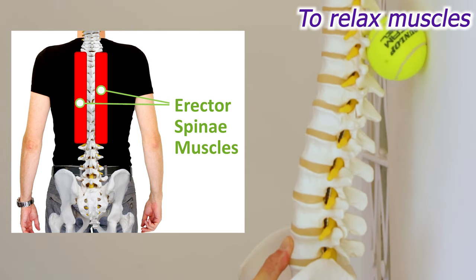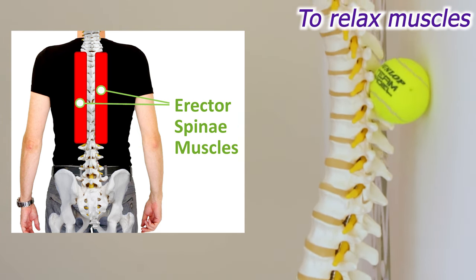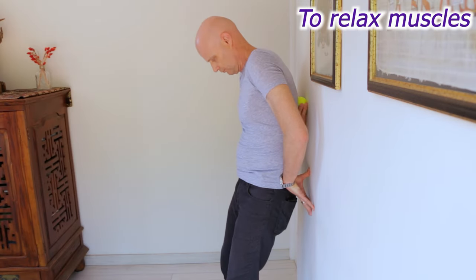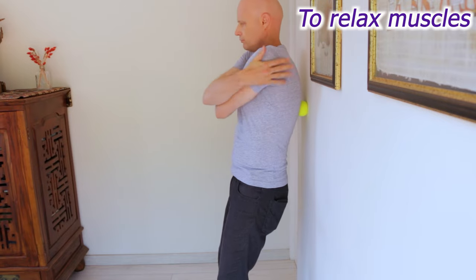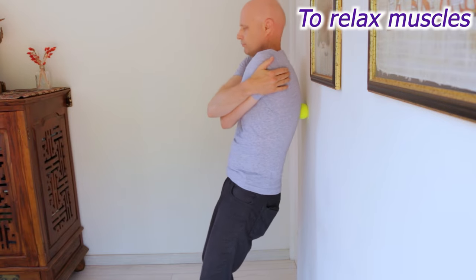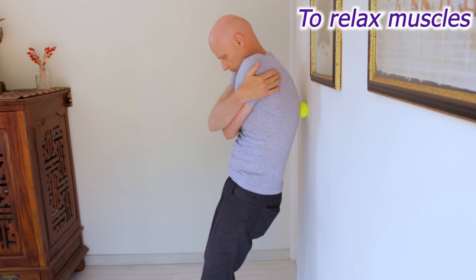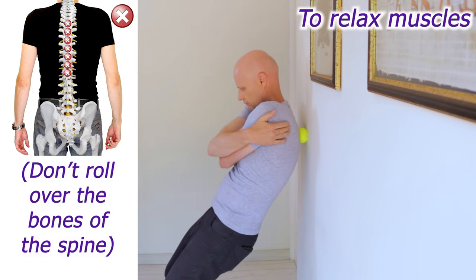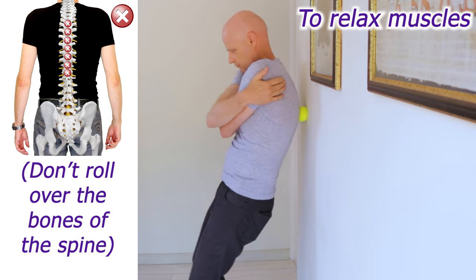If you get really tight muscles in the area, these exercises can address the cause, which is usually restricted spinal and rib joints. But often the muscles need a bit of help too. Rolling a tennis ball along the band of muscles on either side of your spine against a wall for a couple of minutes can provide immediate muscle relief. Just round out your back and bend your knees to roll the ball up and down the muscles.